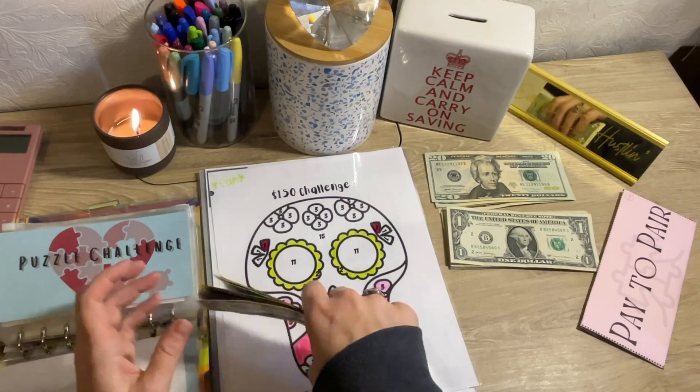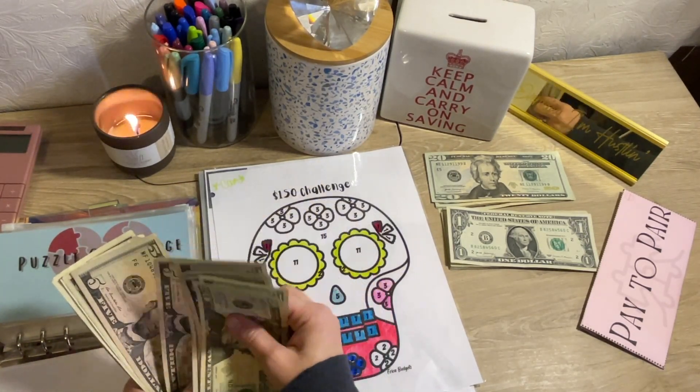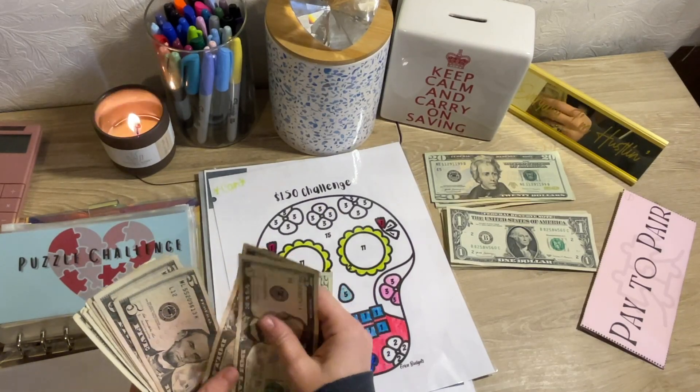So we have in here now $20, $25, $30, $35, $40, $45, $50, $51, $52, $53, $54, $55, $56, and $57. So let's go ahead and give myself some change.